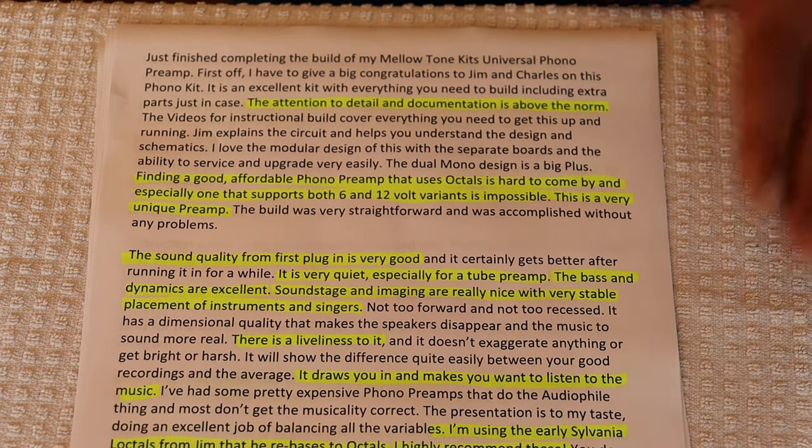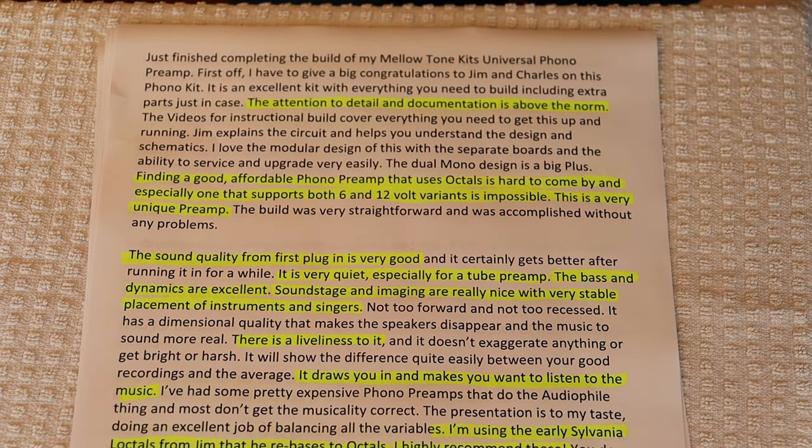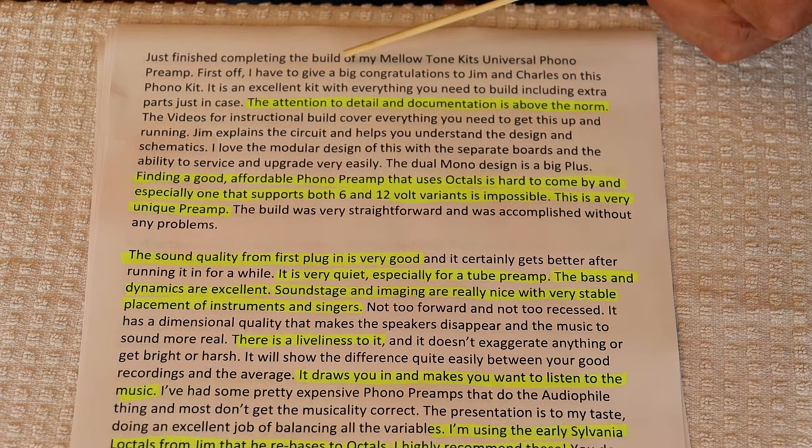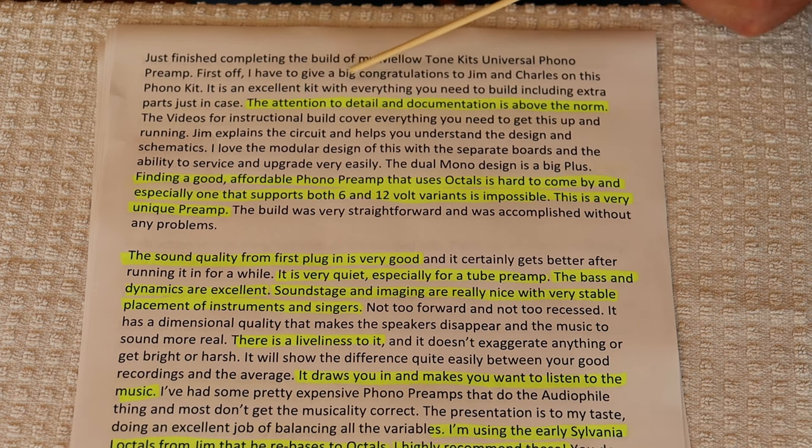The first review to come in was from John. John's an experienced builder, and the full reviews are in the store under the kit, so we're just going to go over some highlights or we'll be here all day. He says the attention to detail and documentation is above the norm. Well, thanks John.